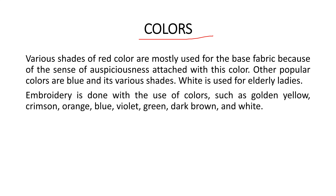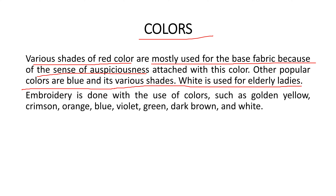Now let's look at colors used for phulkari work. Different types of colors are used, with various shades of red being mostly used for the base fabric because of the sense of auspiciousness. Red is related to married women. Other popular colors are blue and its various shades. White is used for elderly ladies.